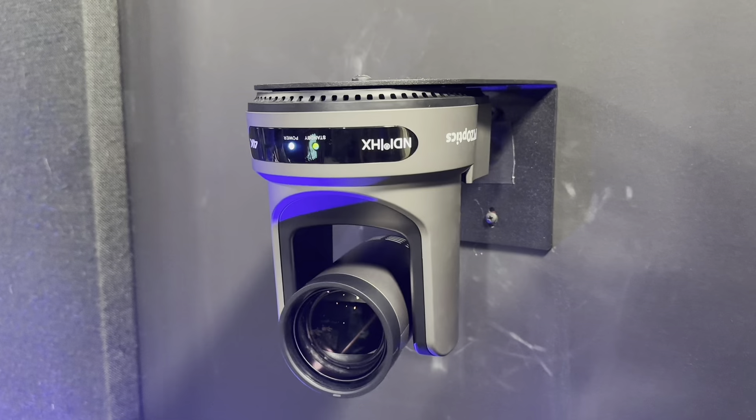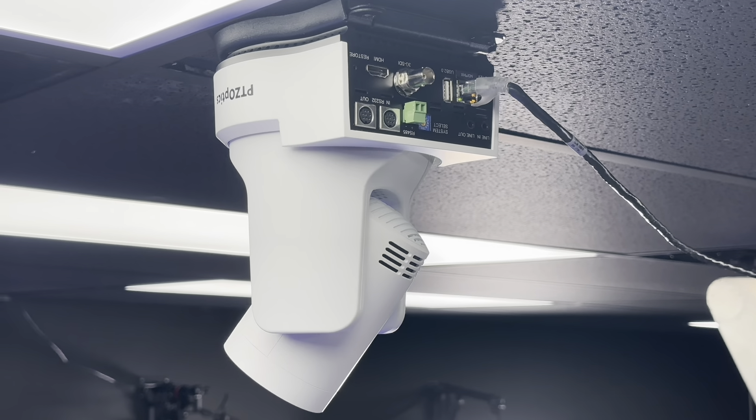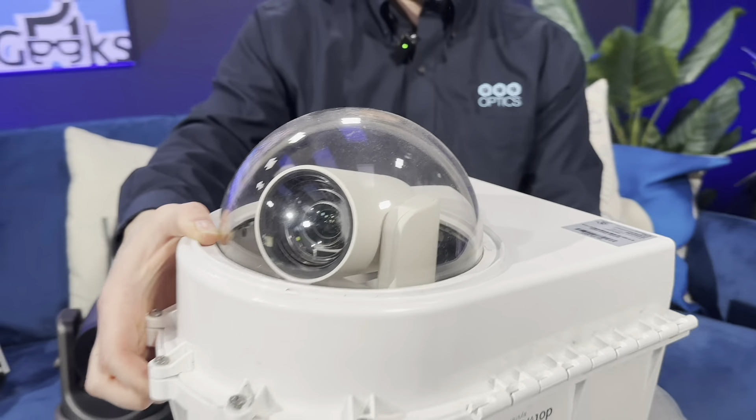In this video we're going to look at all the different camera mounts for PTZ camera installations. We'll look at wall mounts, flush ceiling mounts, and pole mounts so that you can get the perfect PTZ camera installation.